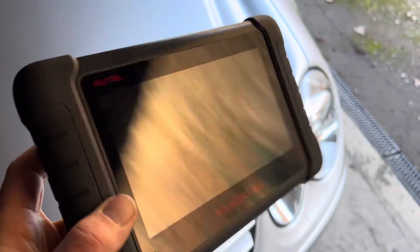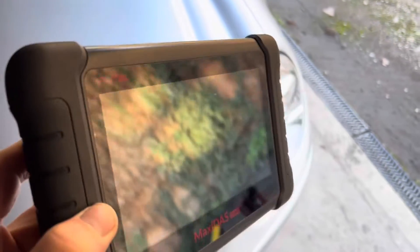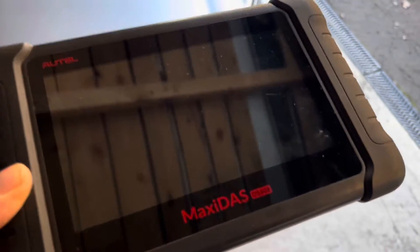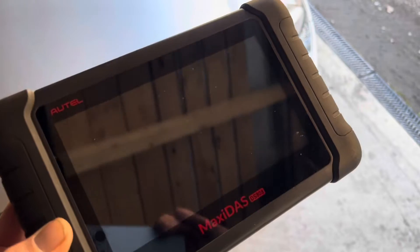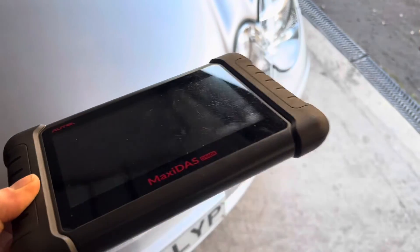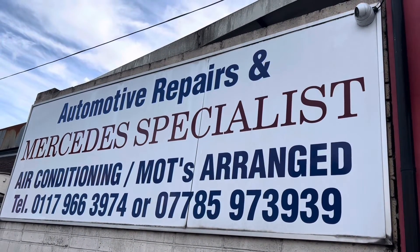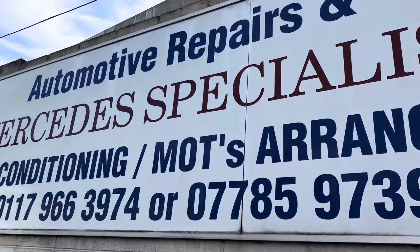Now I'm going to do a spoiler alert: the Maxidas DS808 diagnostic tool is brilliant for logging into the system and doing things like rodeo and all that. However, when I tried to do a level calibration on this device with all the right settings, it would fail every time and I could not clear the ABC visit workshop light on the dash. I had to take this to an independent Mercedes place in Bristol — BG Griffiths, one of the leading independent Mercedes specialists — they put their Star system on it, used exactly the same settings I'd been using, and the calibration worked perfectly.